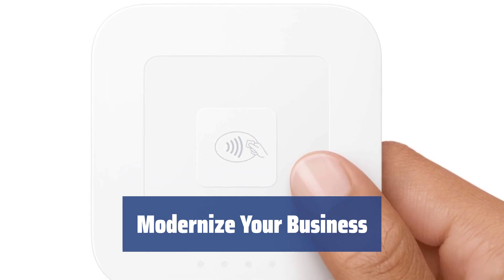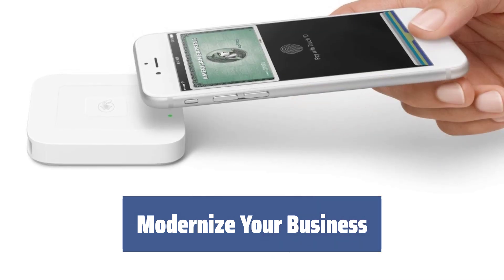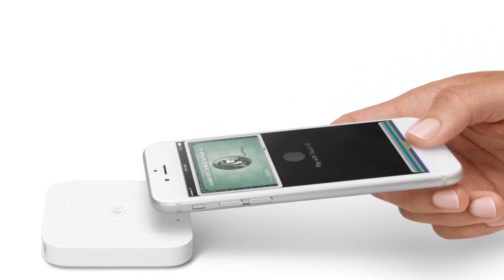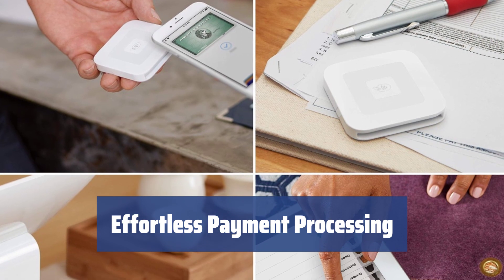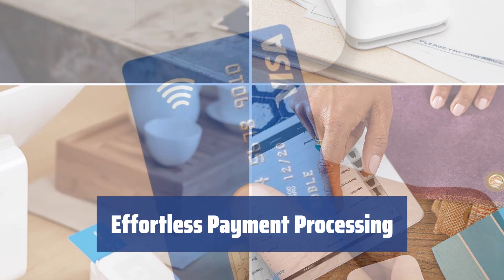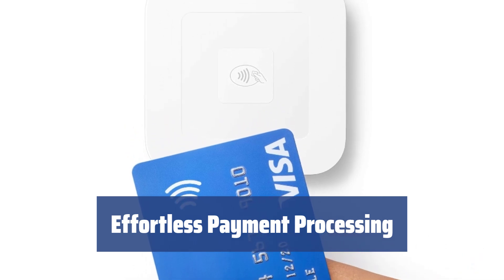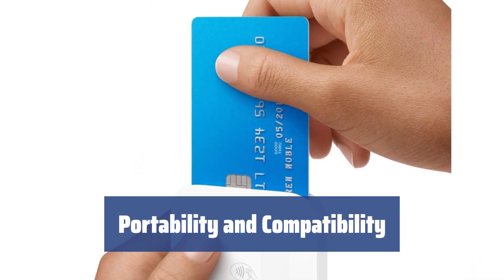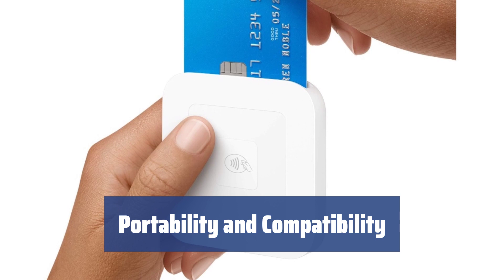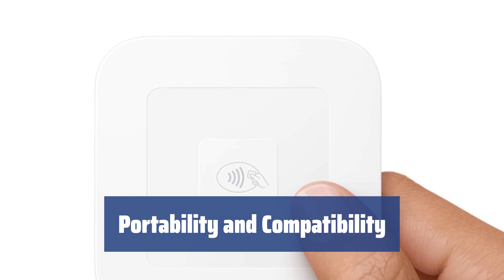In today's competitive market, staying up to date with technological advances is crucial. The Square A SKU 0113 reader allows you to provide your customers with the convenience of paying with their mobile wallets, making their lives easier and your business more successful. It makes processing payments easier, quicker and more convenient, accepting contactless payments via mobile phones and processing EMV transactions, ensuring a seamless payment experience. Compact in size, it is perfect for businesses that operate in different locations, and comes with a mini Magstripe reader that can be plugged into your phone or tablet, allowing you to accept payments wherever you go.